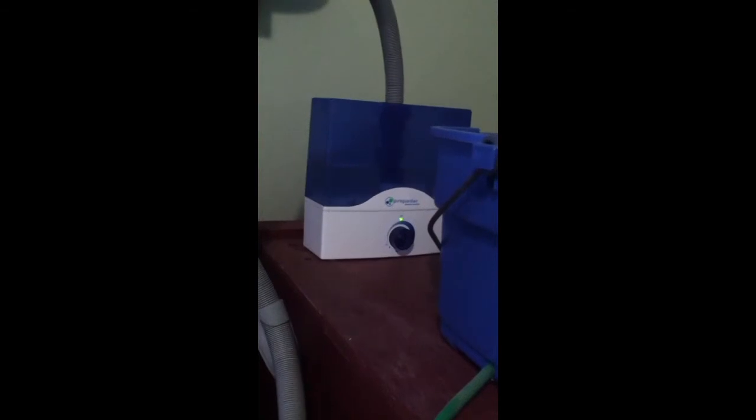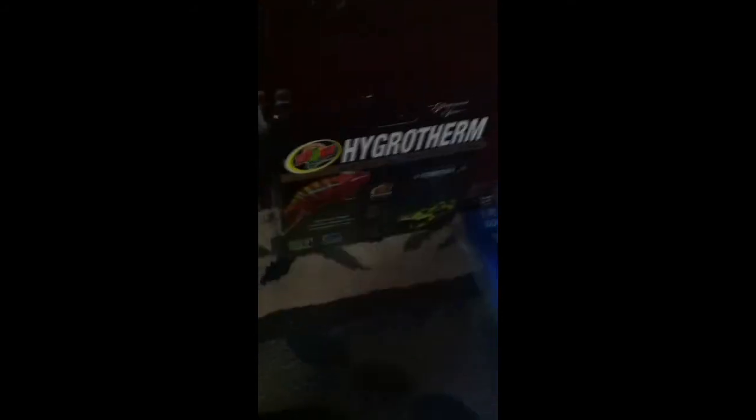This Pure Guardian humidifier is the H1300 model. I think they go for about $70, but right now on eBay they're going for about $40 through what I believe is an authorized distributor. You can get that for $40, you can get the HydroTherm system for about $50 or $60, and you can get the hose for about $10 or less. So we're looking at just a little over a hundred dollars and your life's going to be a lot easier.